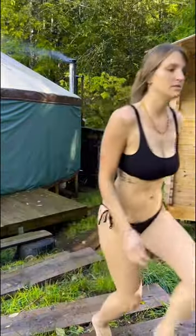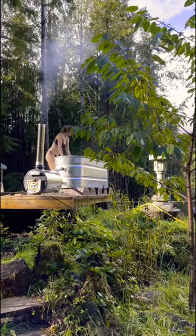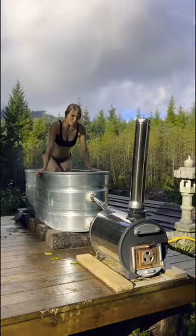Then when the water is about 101 degrees, I grab some herb, salt, and a glass of organic biodynamic wine and enjoy the crisp, cold autumn air in my hippie hot tub off-grid jacuzzi.